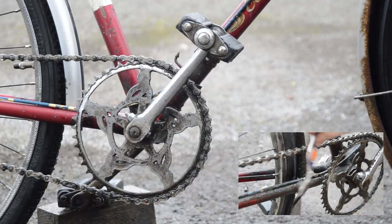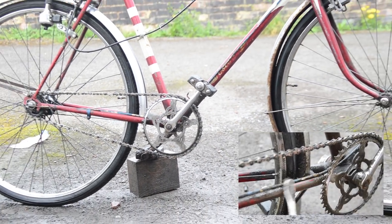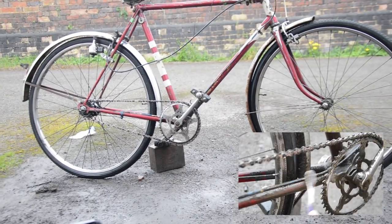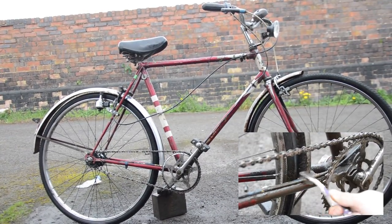Ok, I'm sorry but this just isn't working. This bike is just too dirty to clean down before I strip it, so I'm going to strip it down and then clean it.